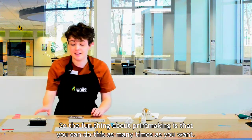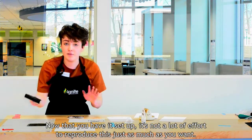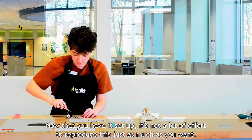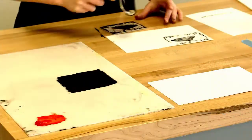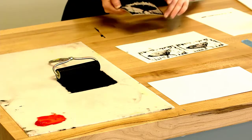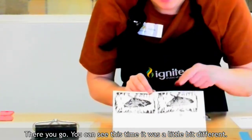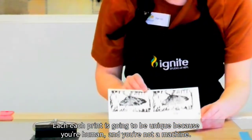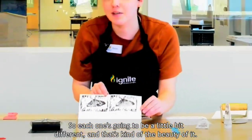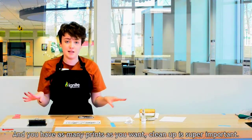The fun thing about printmaking is that you can do this as many times as you want — you can reproduce this. Now that you have it set up, it's not a lot of effort to reproduce it as much as you want. Each print is going to be unique because you're human and not a machine, so each one is going to be a little bit different, and that's kind of the beauty of it. Once you've done that to your heart's content and have as many prints as you want, clean up is super important.